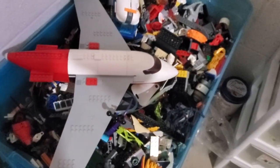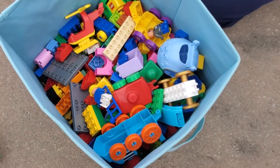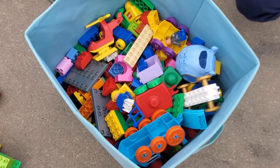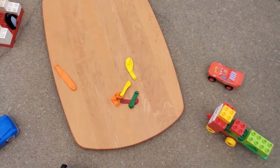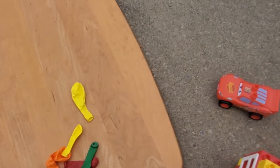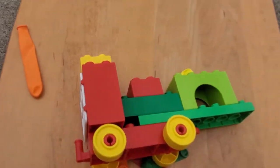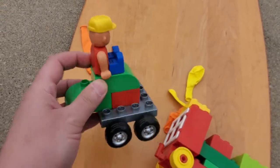Maybe we'll steal some from this bin. I thought maybe the kids wouldn't want me to use their Legos, so I found a little bin of Duplo Legos we can use instead. What we're going to make today are balloon Lego cars. These cars can be made from Duplos of all shapes, sizes, and colors. You can make them with Mega Blocks or whatever kind of building blocks you have.